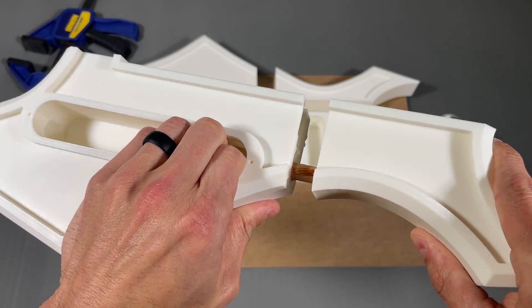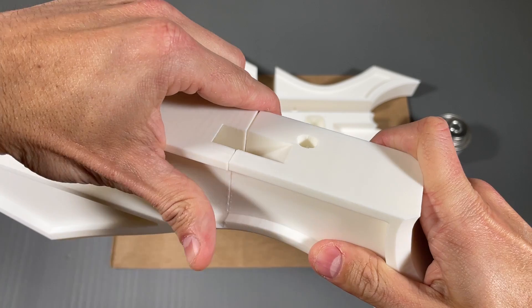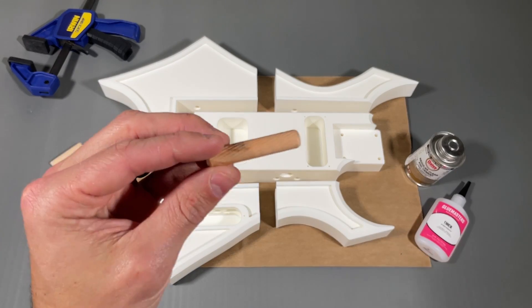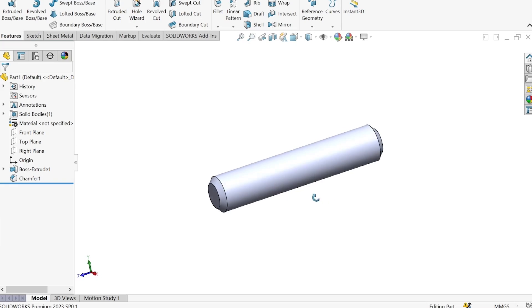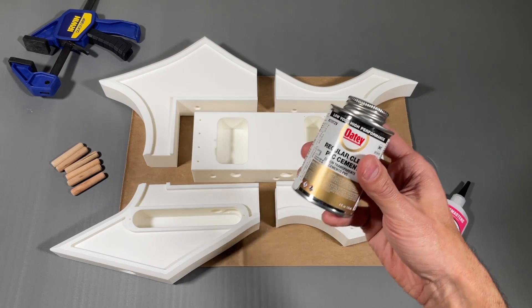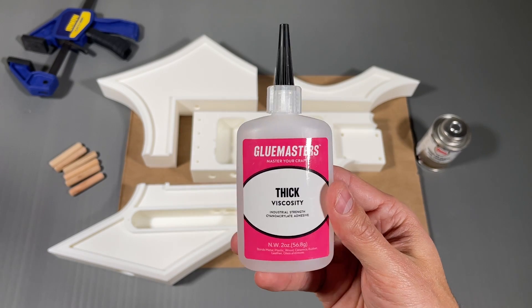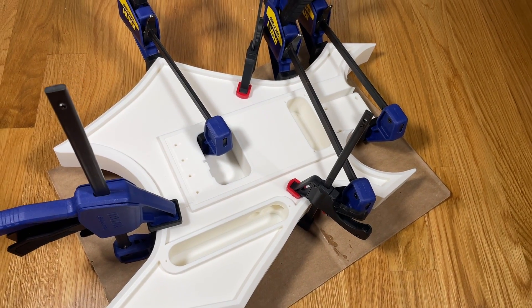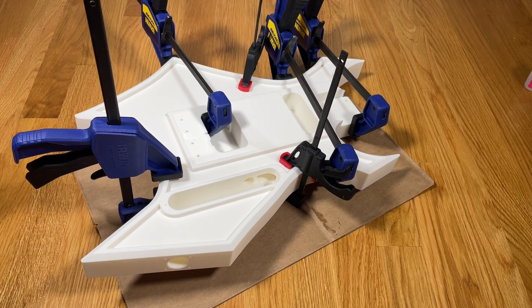The guitar body is designed to go together using dowel pins to align the parts during assembly. They are 10 millimeters in diameter and 50 millimeters long, and you can either use wooden or 3D printed parts. I'm using PVC cement and super glue to bond the parts together, and using wood clamps to tightly squeeze the sections together for 24 hours to let the adhesive fully set.